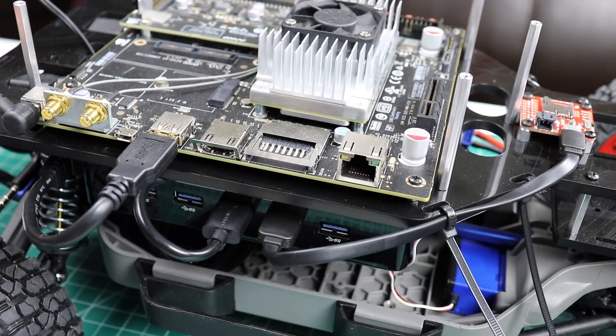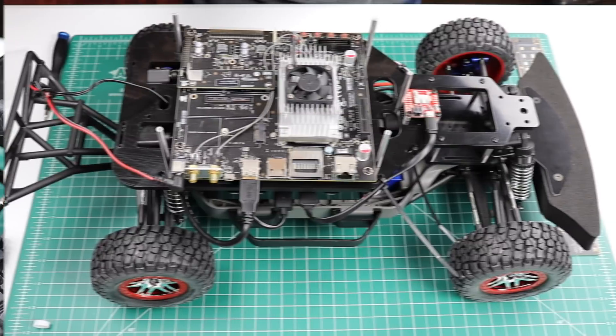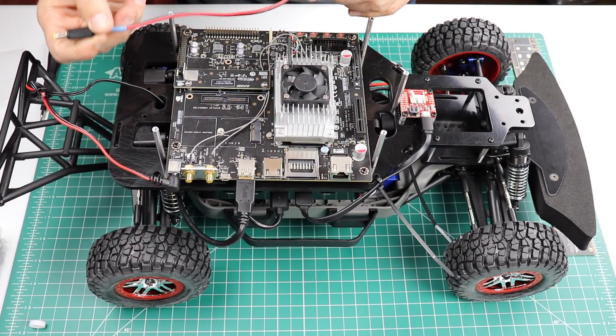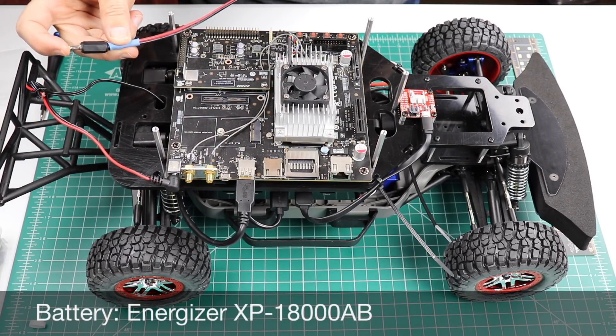Of course, it depends on which battery you're using as to how you want them terminated. For testing purposes, I have a pre-made battery cable. This plugs directly into an XP18000AB battery.